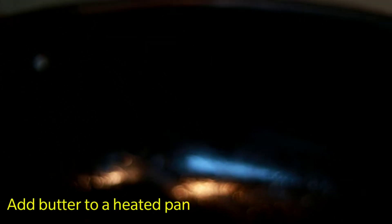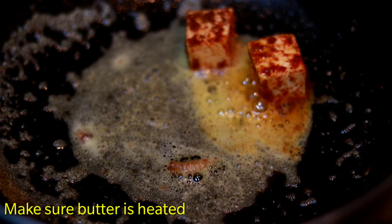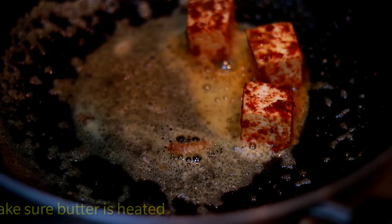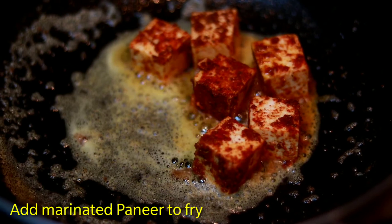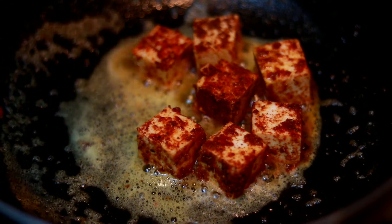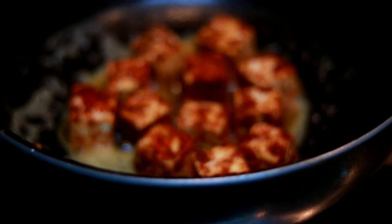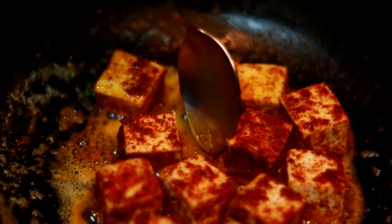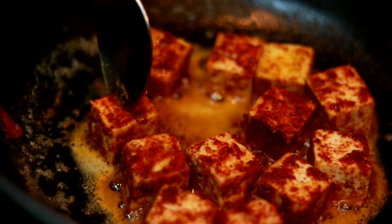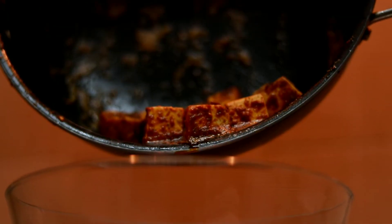Now we will fry the marinated paneer. I have a little butter. Now I will add the onion cubes here. Make sure to warm the butter properly so the onion cubes are not steamed — if it is not at proper heat they will be covered rather than fried. Now we will fry everything on the pan.